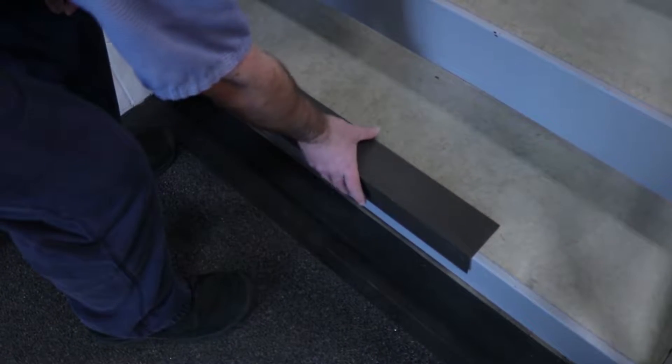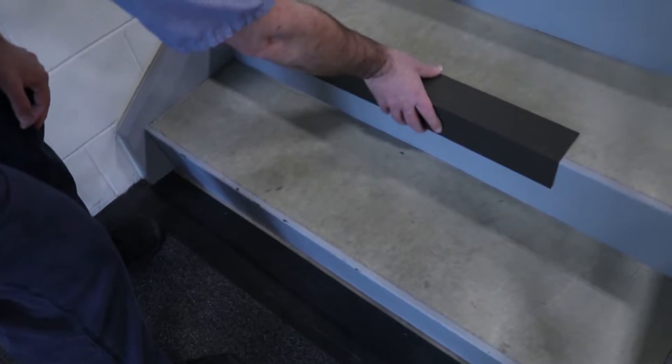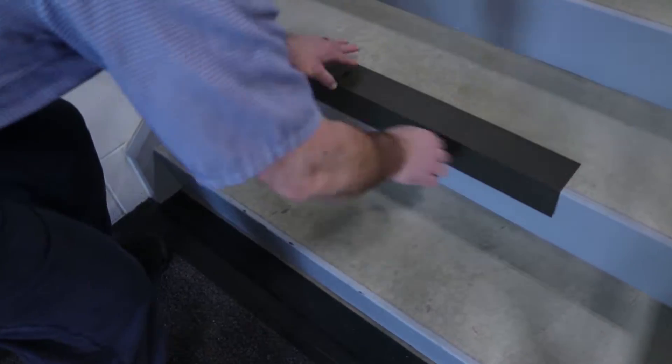There are stair tread protectors that we use, so if you have new decks or new stairs, it's basically a 90-degree piece of metal that you set on the very edge of the stair and tape down, so when the cart is going up it doesn't leave marks on the stairs.